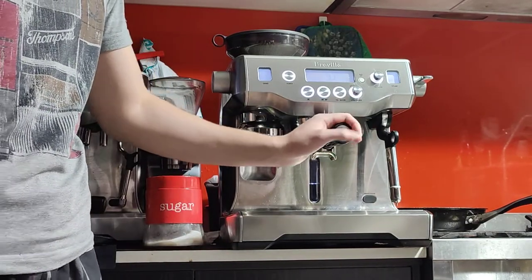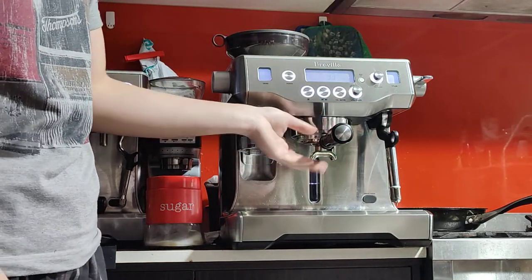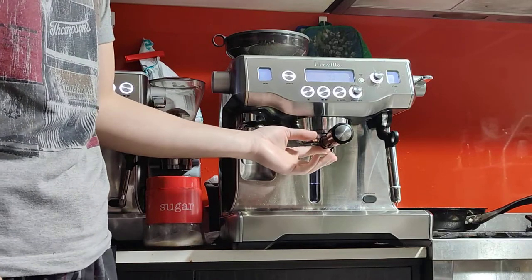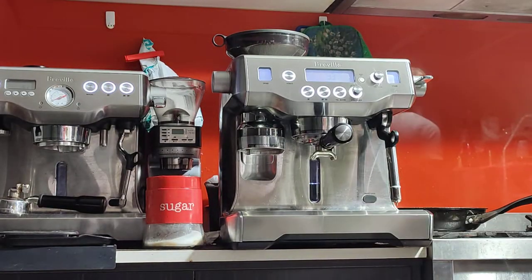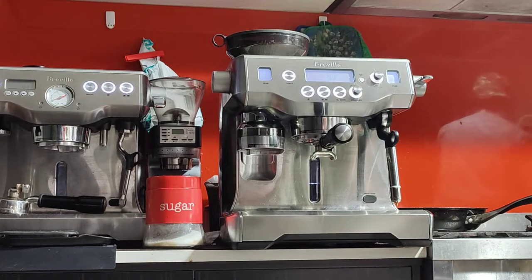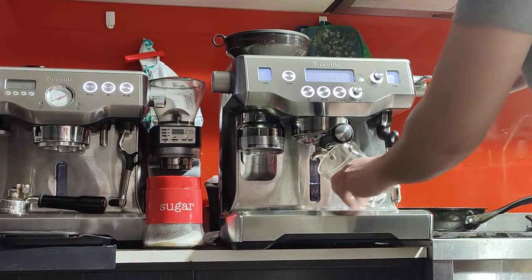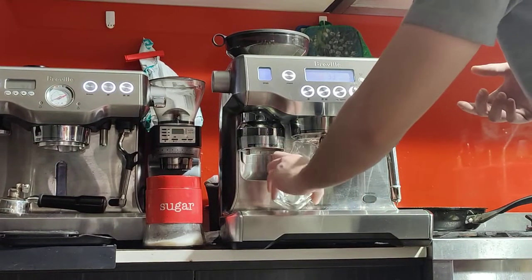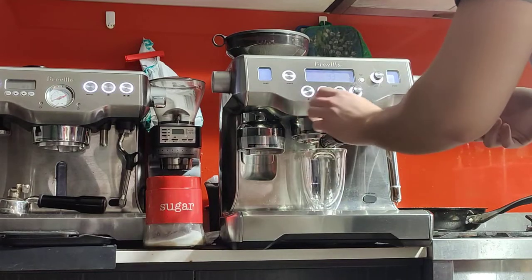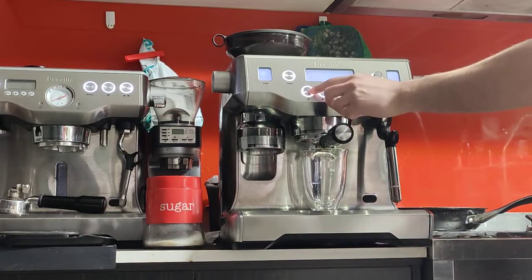After you turn it on, you can keep it on for a while to warm things up — such as the top tray, the portafilter, the group head. But if you're in a hurry, you can just run a blank shot. That'll warm things up quickly as well. You can run hot water — a single or double quantity, anything is fine.